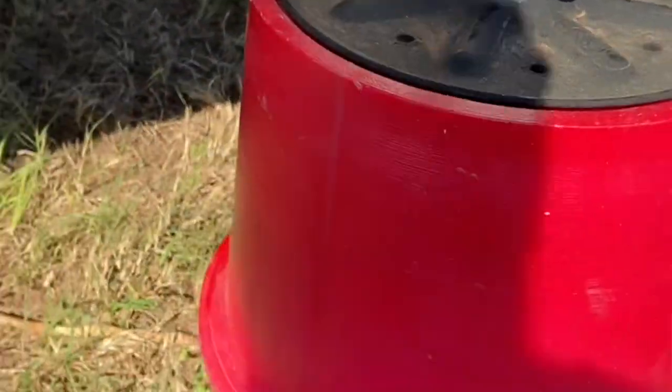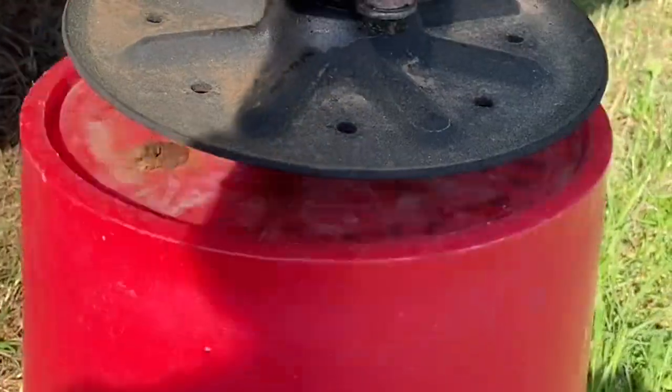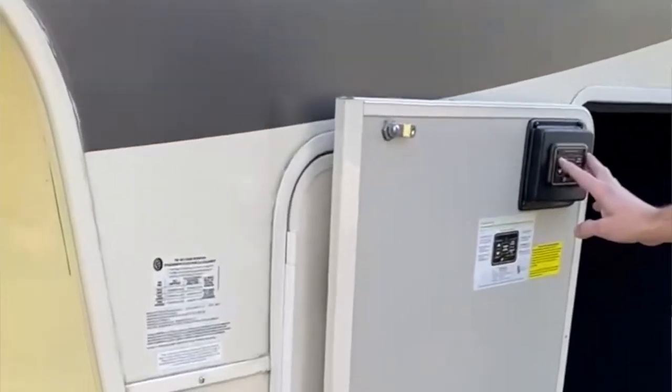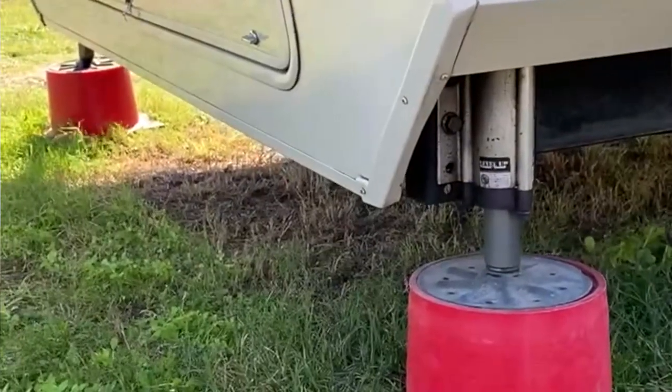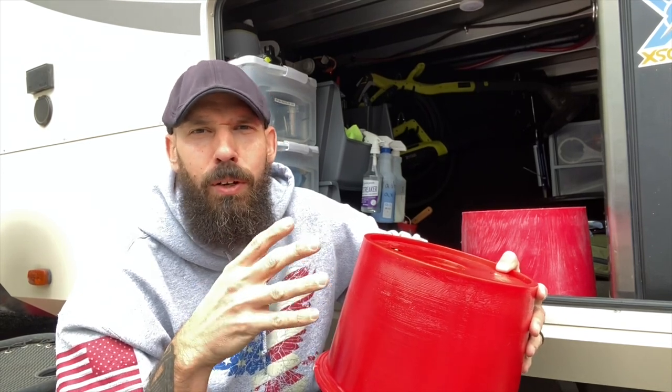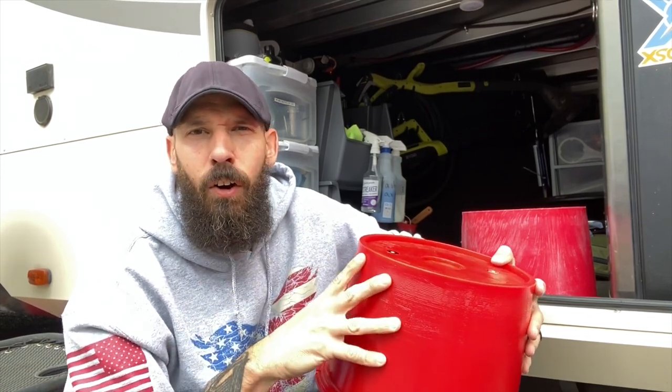The two magnets right here that just stick to your feet are super, super strong. And if these ever rust or if anything ever happens to these, you just contact Anderson and they will send you out some new magnets or a whole new block. If you guys aren't into these, go ahead and comment down below — let me know what are you guys using to reduce the wiggle and wobble inside your camper. Are you guys using some kind of different stabilizers or what are you putting underneath your feet, whether it's leveling blocks or wood? Let me know because I'm always interested and open to other ideas.